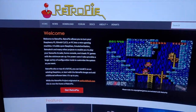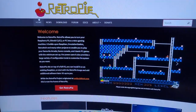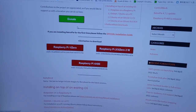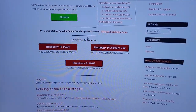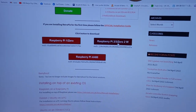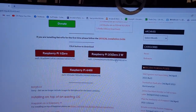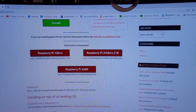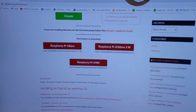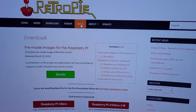Our first step is to go to retropie.co.uk. There's a download link right on the landing page. You can donate if you've been using RetroPie for a while. We're selecting the Raspberry Pi 3B image — it's about 800 megabytes, so you'll need a fast internet connection or some patience. We'll come back after it's downloaded.